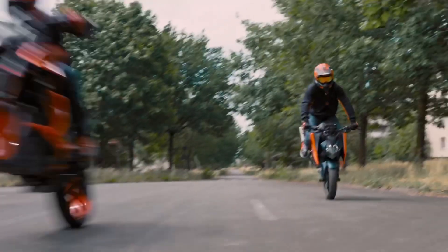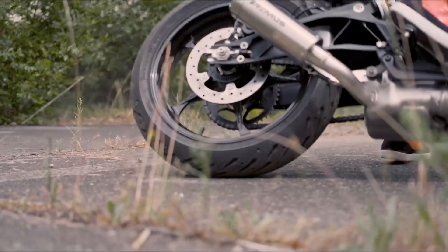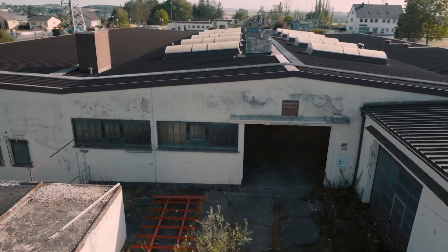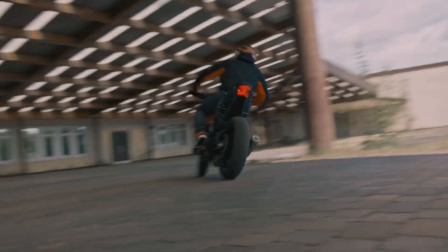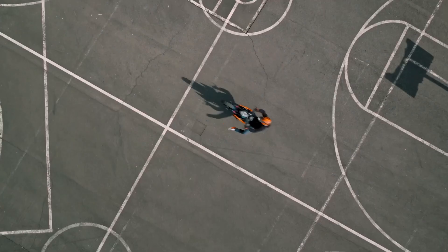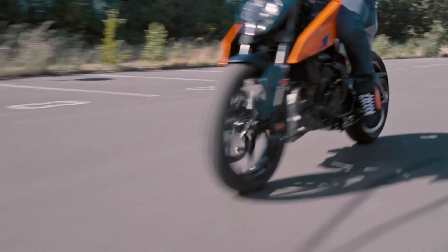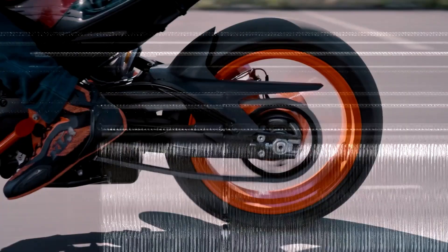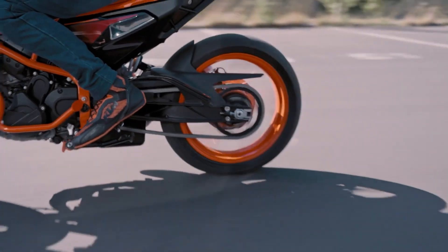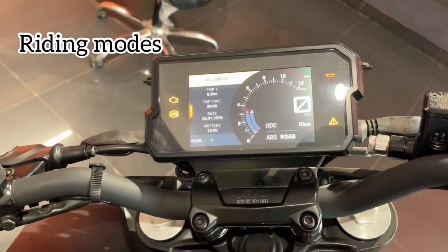In the high-end track mode, you can see the full horsepower at full RPM. You can also see the launch control feature. With launch control, when starting a race, the throttle opens at 8000–9000 RPM. You can see the clutch dampen and the throttle control in that range.